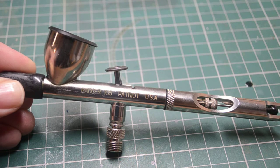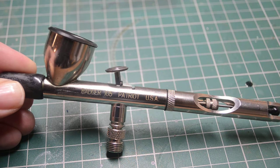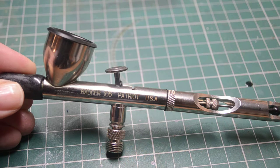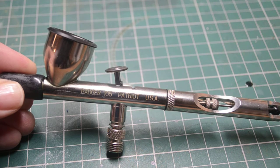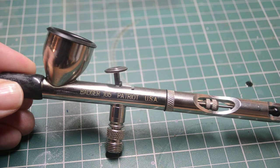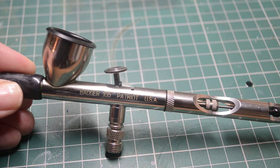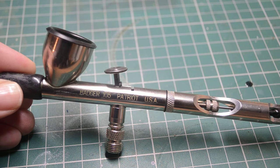Ultimately I decided to try the Badger 105 Patriot. I did a little bit of research online. I'd heard a lot about people who were having difficulty with their airbrush clogging, replacing bits and pieces, and lots of little seals and springs to try and maintain. When I was researching the Badger 105 Patriot, I chose it because it's been engineered to have as few pieces as possible, meaning the needle and nozzle is much simplified and less likely to clog.